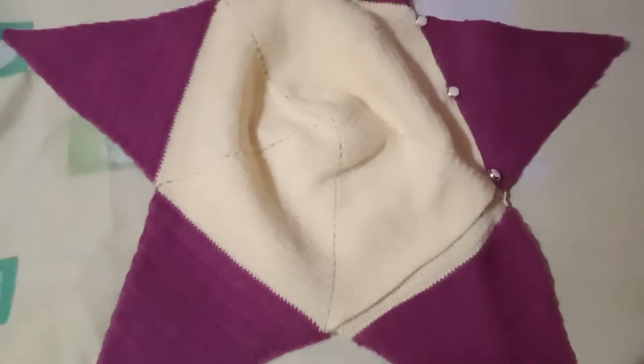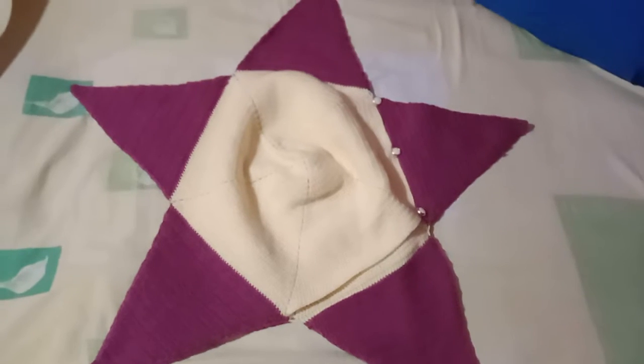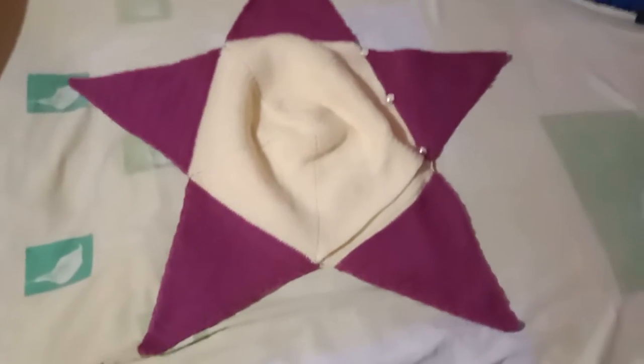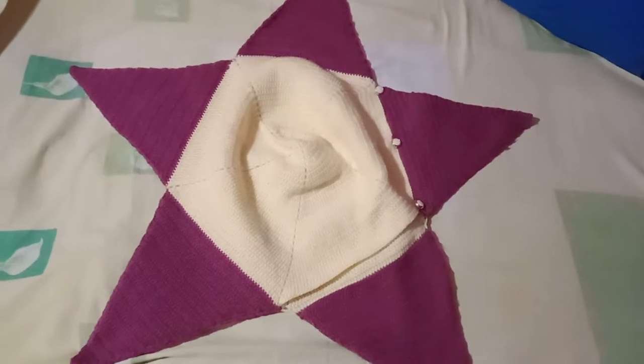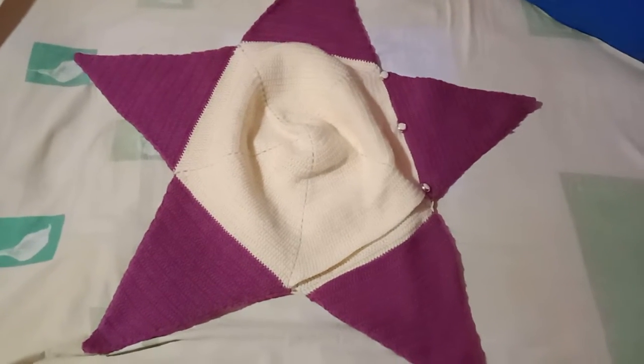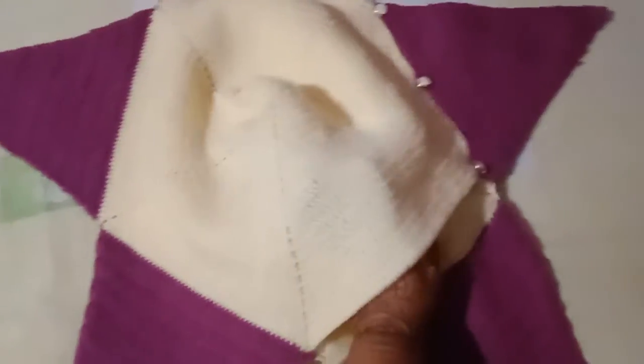Assalamu alaikum Instagram, this is my new star crochet handmade video for small newborn babies. You can also use this for a two-year-old baby. You can put the baby's head in this.